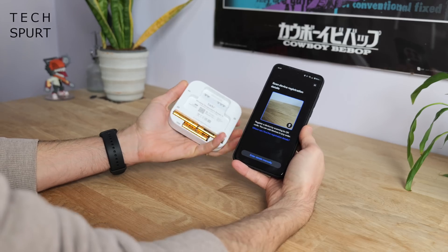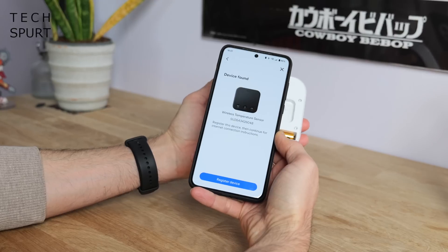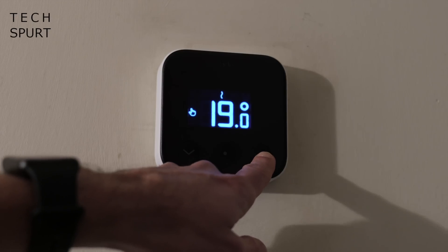Tado is a German rival to the likes of Hive and has just brought out its fresh new Tado X heating system. I've had Tado X installed here in TechSpurt Towers for just over a month now so I thought I'd share my early impressions. For more on the latest and greatest tech please do subscribe and ding that notifications bell.